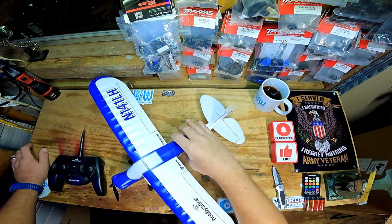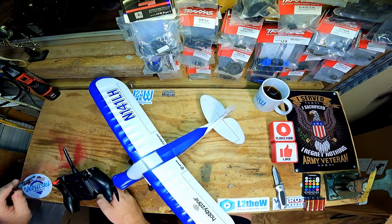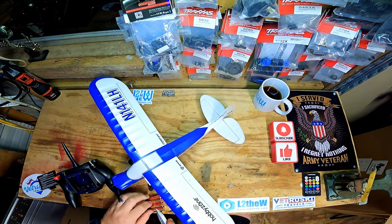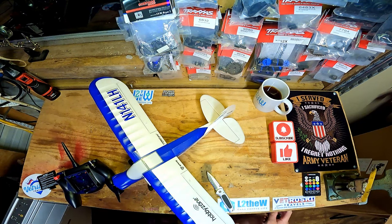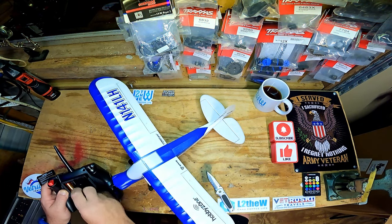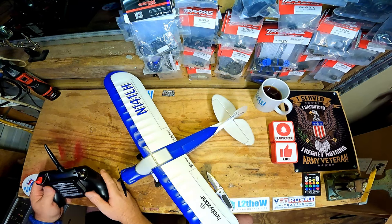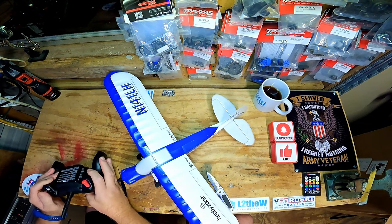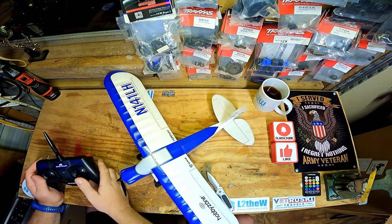Because of the lightweight it's going to be more susceptible to wind, but it does have SAFE which will limit how far it banks and how far it goes up and down. I've had some problems with my other plane — it climbed a lot steeper than I think it should have with SAFE on. I could use a simulator as a trainer, but this was less than 200 bucks and comes complete with everything, which is less than the training program remote and software.